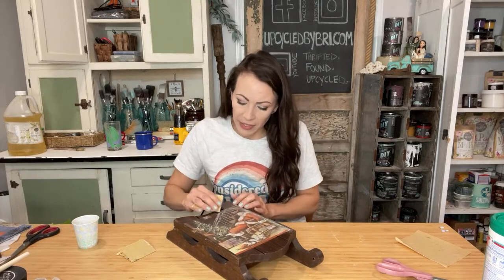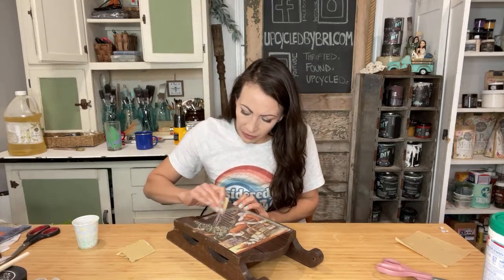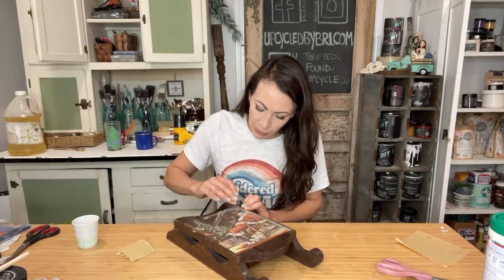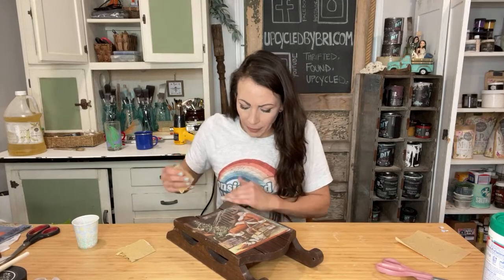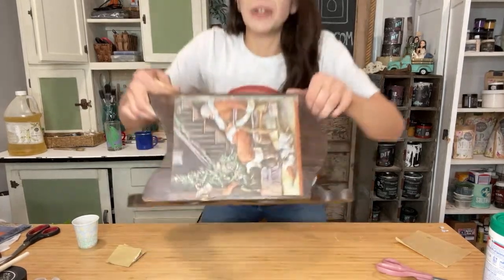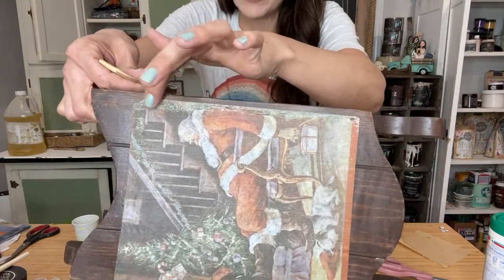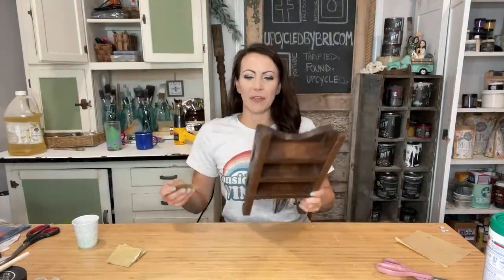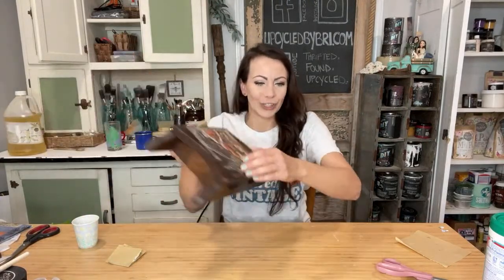I'll stick a dowel in this — I won't be able to do that live. I've started to clear out my garage. I'll have to cut one down, but I will always drop the finished products in the community tab. So now look here — we've got these edges starting to look worn down and tattered, like this has been on there for a while instead of like I just decoupaged it on.